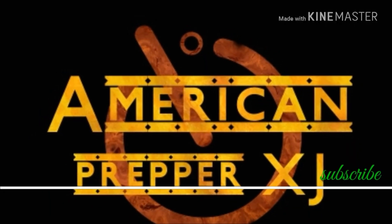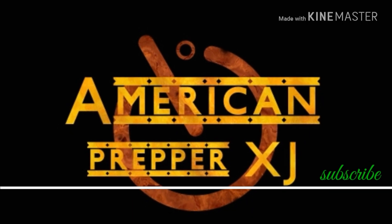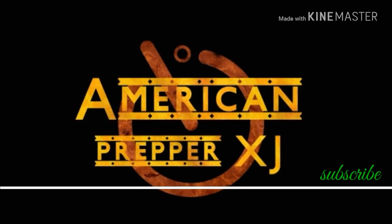Thank you for tuning in to America Preppers XJ for all your tips and tricks and survival and fallout needs. Please feel free to give me a comment and subscribe to this channel.